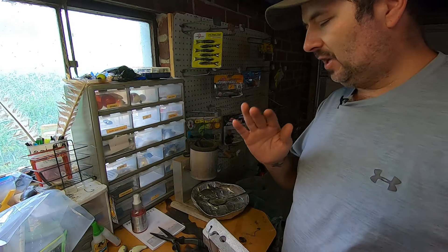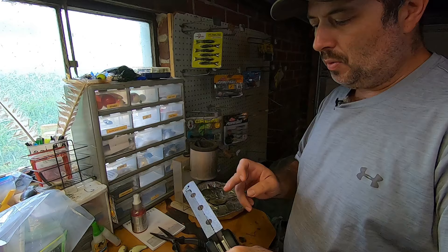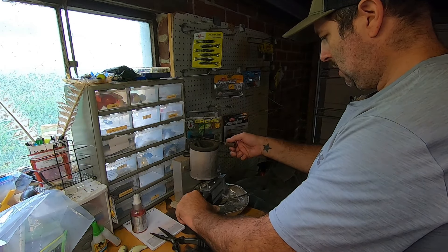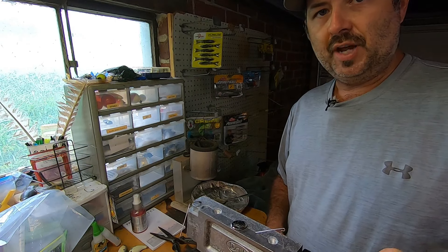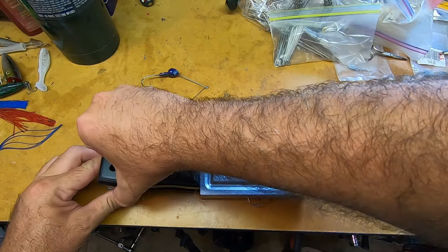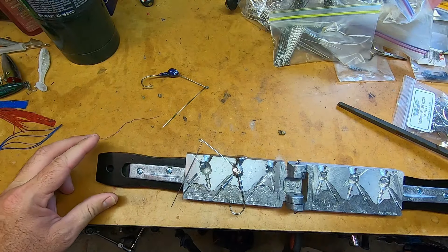I apologize for the lighting over here at the lead mold, but we're going to go ahead and pour this — we're going to pour a three-quarter ounce. We're going to take it over to the table and see how it looks. Here is the mold after we've got it poured. We're going to take it out and see how it looks. Looks really good.